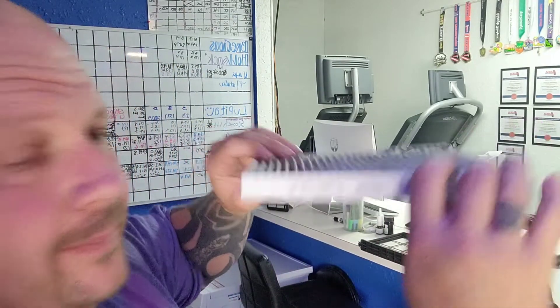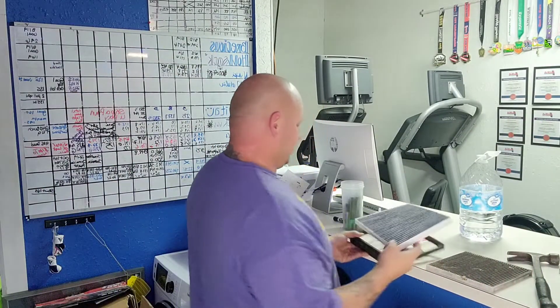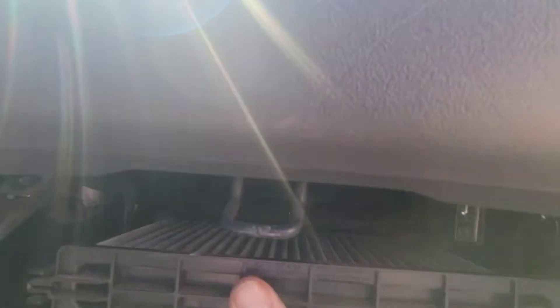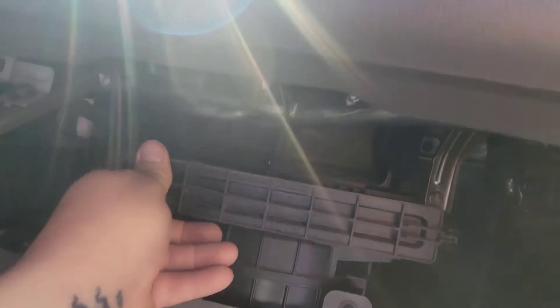So we've got airflow up. All we've got to do is put it in there, guys, and then we'll just go put it back in. Literally just sliding this sucker right back in where it came out of. That's it.